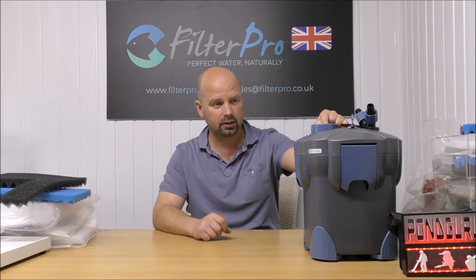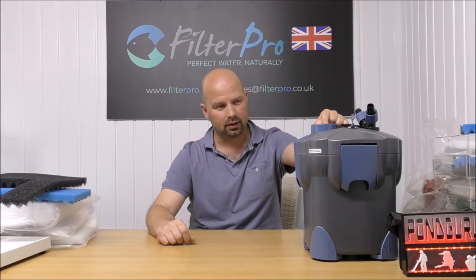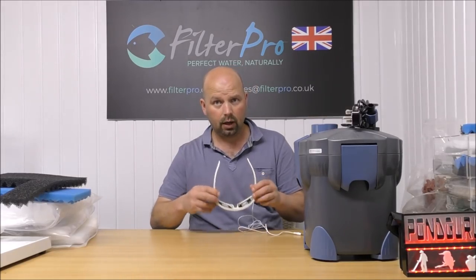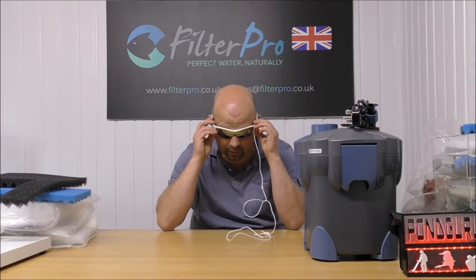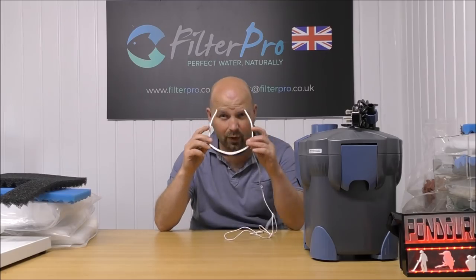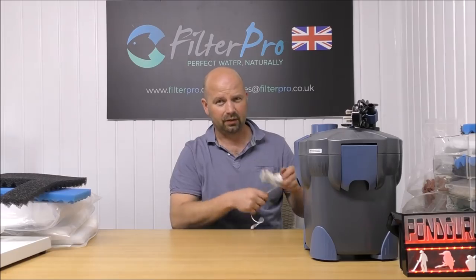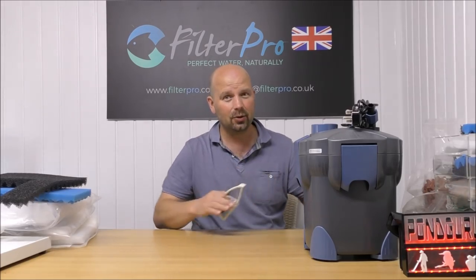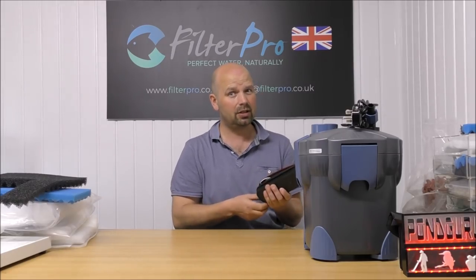I didn't think it was possible to make an arse of a canister filter, but they've well and truly made an arse of this one. There's a lot of wasted space and I don't like wasted space — a void that can't be filled with anything is sackless. But if you've got one of these, at least you now know how it works, how to set it up properly, and the limitations of it as well.